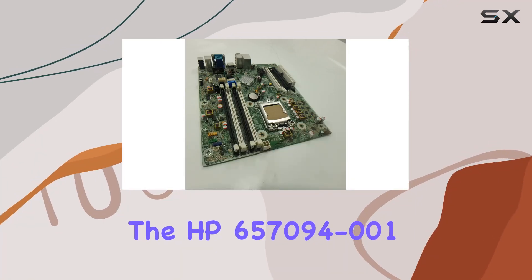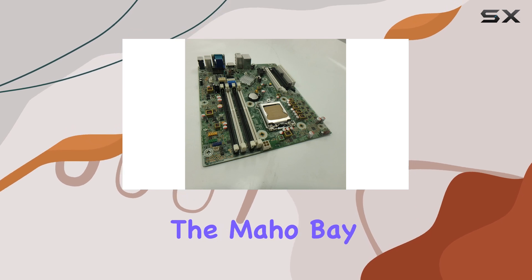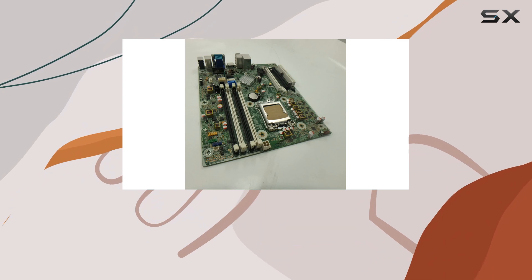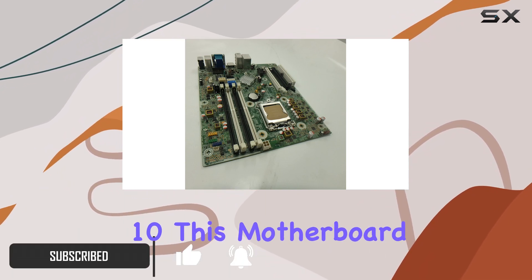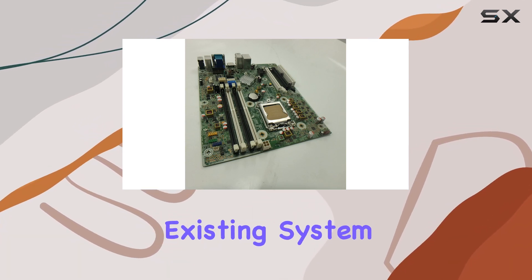The HP 657094-001 system board, also known as the Meho Bay motherboard, is a versatile and reliable component designed specifically for HP MicroTower and small form factor PCs. Compatible with Windows 10, this motherboard is an excellent choice for those looking to upgrade or replace their existing system board.